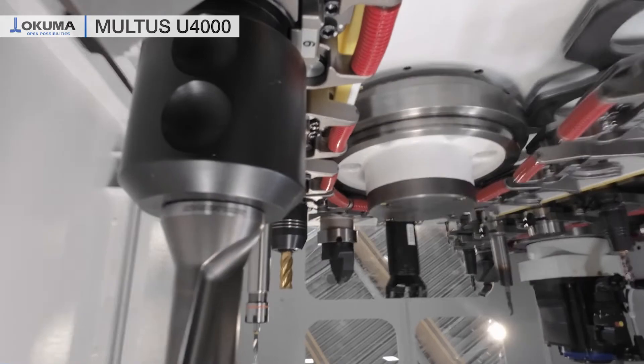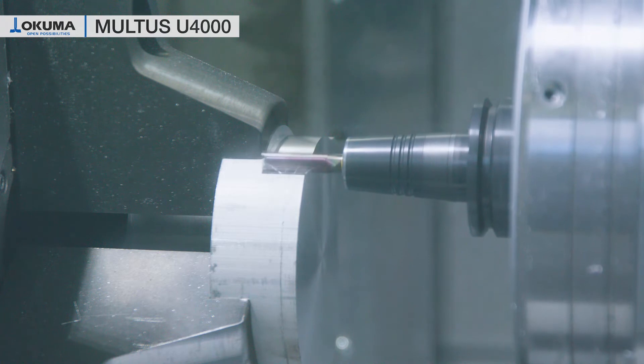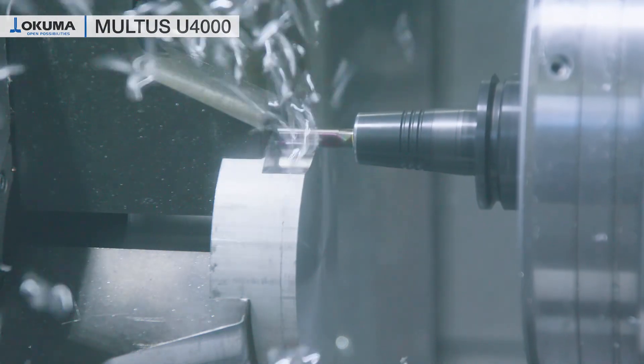Another option on this machine is our auto touch setter. By the auto touch setter we can check the tool offset during the process even with the front door closed. If the tool wear is too big, the operator will be informed to take measures accordingly.